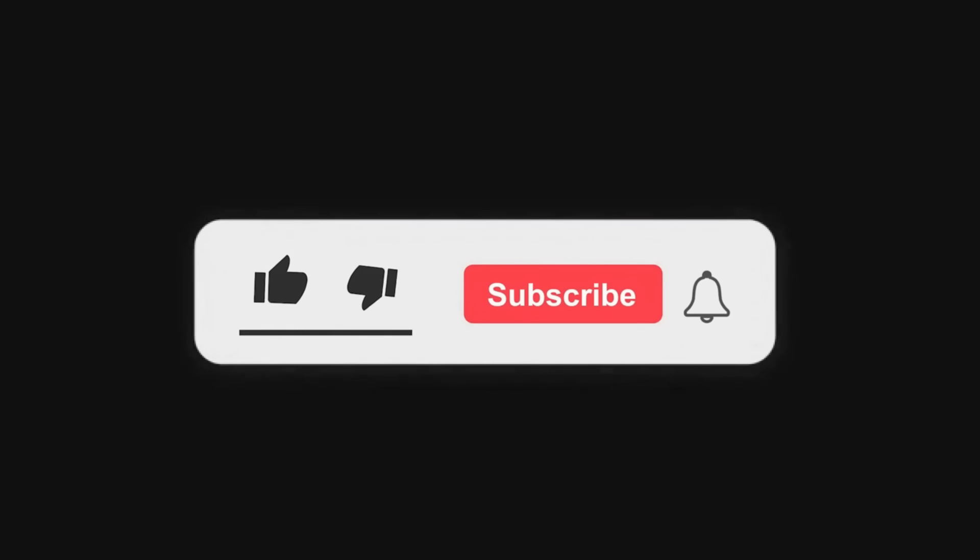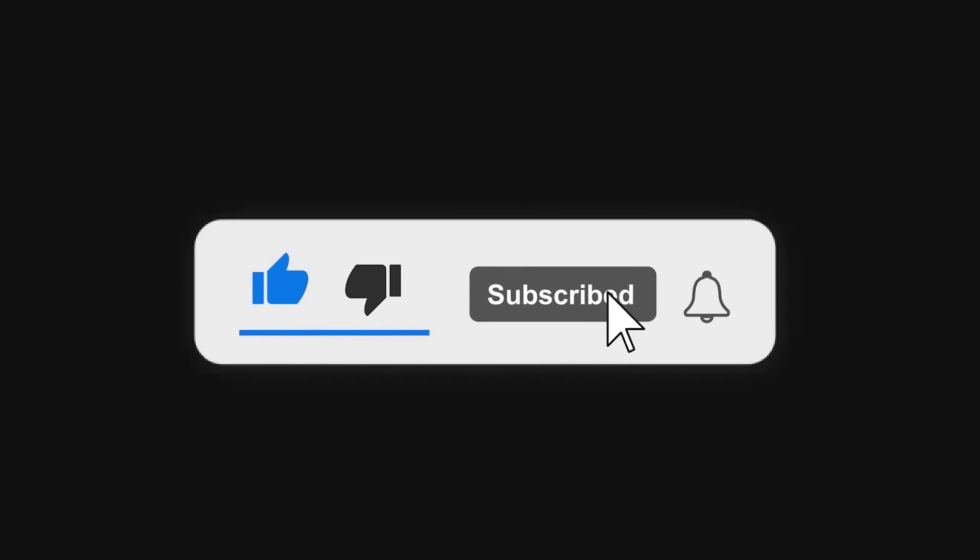Halo semuanya, sebelum memulai video ini, mohon bantuannya untuk langsung tekan tombol subscribe sekarang juga, karena subscribe itu gratis, iya gratis. Sudah di klik kan? Terima kasih.